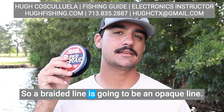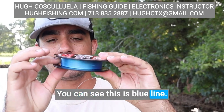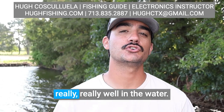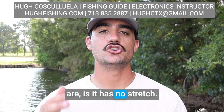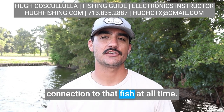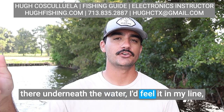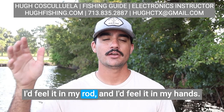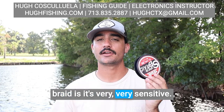A braid line is going to be an opaque line. You can see this is blue line — it's not clear at all. Fish are going to see this really well in the water. What its advantages are is it has no stretch, so this is giving me a direct connection to that fish at all times. If it went ahead and sniffed at my bait down there underneath the water, I'd feel it in my line, in my rod, and in my hands. That's what's really great about braid — it's very, very sensitive.